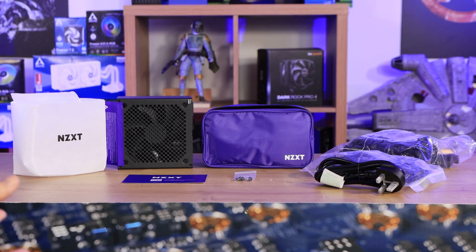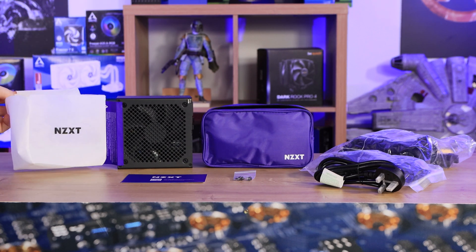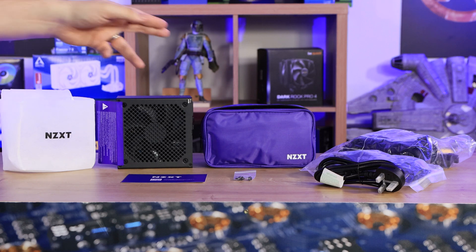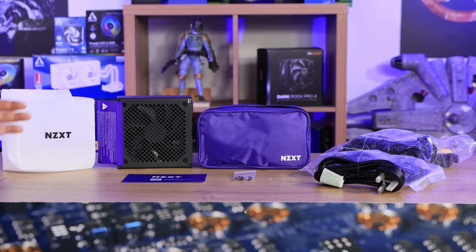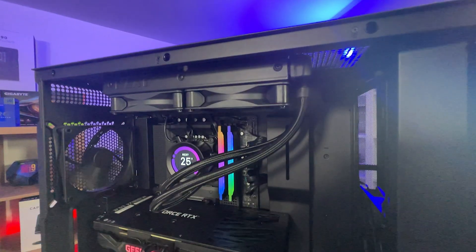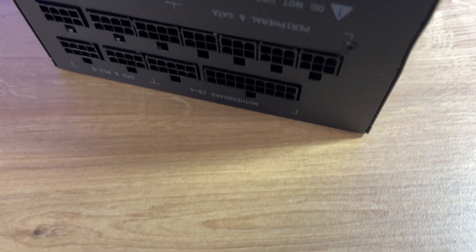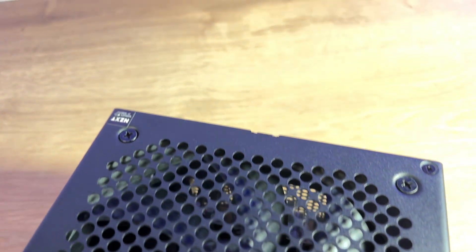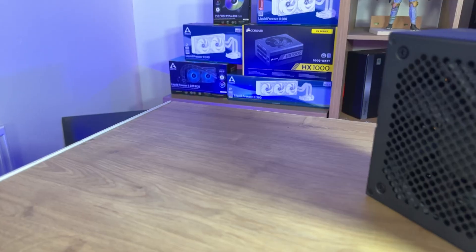Inside the box, the power supply comes in a nice cloth bag which you could use to store cables or similar items. It also comes with a separate bag specifically for cables — so why do you need both? The interesting thing is, you'd think including a cloth bag is good for the environment since it's reusable, but then they go and stick all the cables in plastic bags inside that reusable bag. That's a little weird to me.